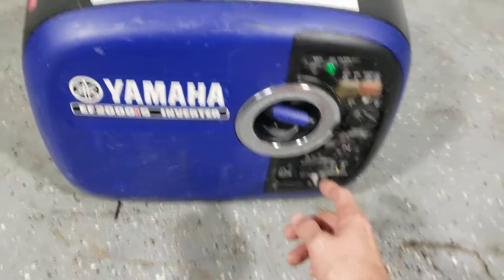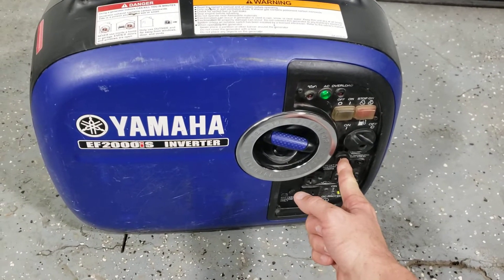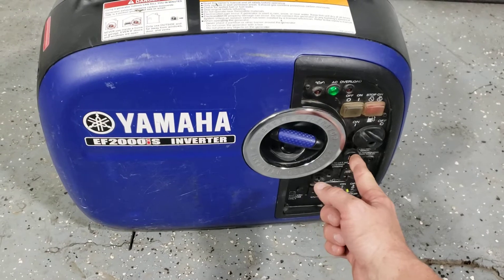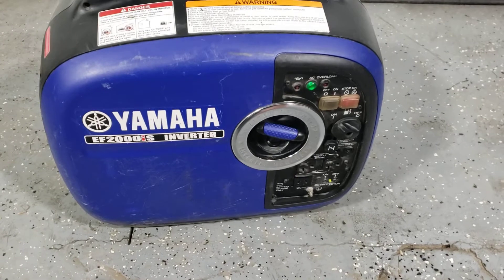Put your hand on the top and pull the cord. Once it starts, you can push the choke back in. You should let it warm up for a few minutes before you try to put any load on it.